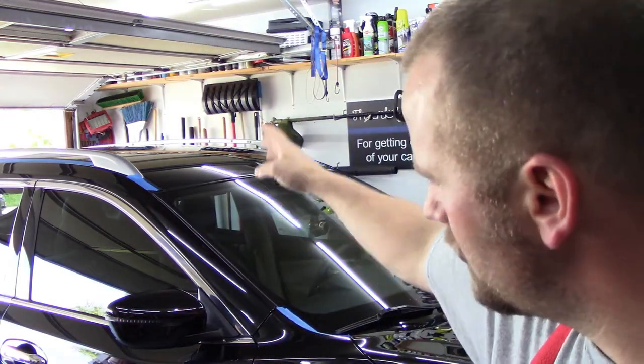Welcome back to part four of the Nissan Rogue detail. The last video we did correcting cream and fast correcting cream — we perfected the paint or removed all the swirl marks, at least 90 to 95% of them. This video we're going to be doing badges. I'm going to show you how I do the badges by hand, how I do the pillars and the mirror, and then show you the final results of the paint correction. The next video will be the last video, which will be wax. So let's do it.